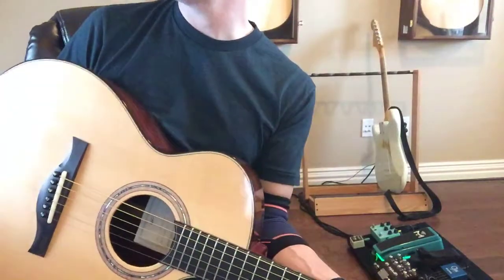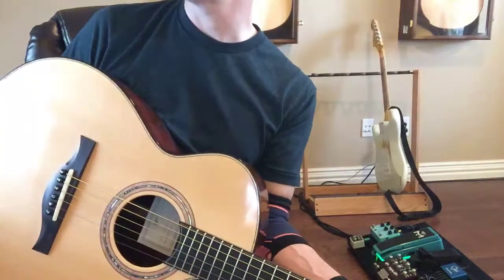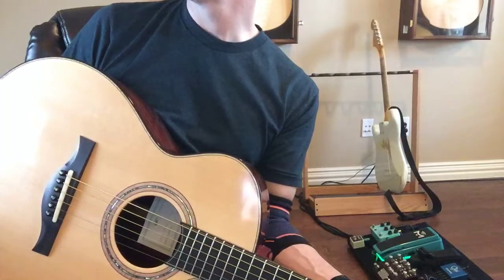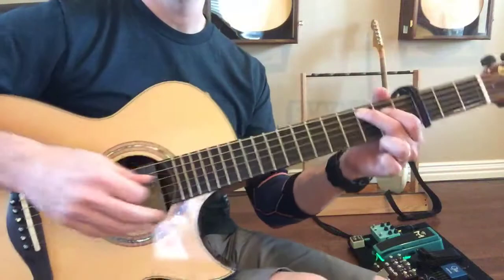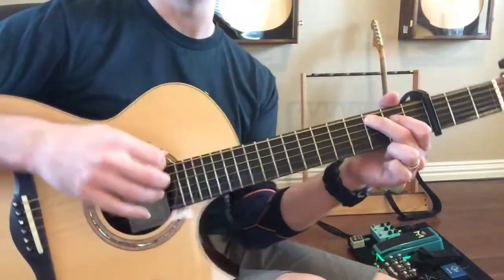This song has to be tuned down 26 cents. To start it out, you start with this C shape — not that chord there.